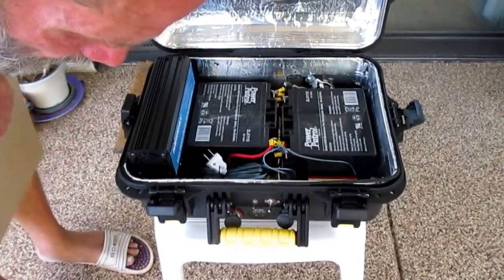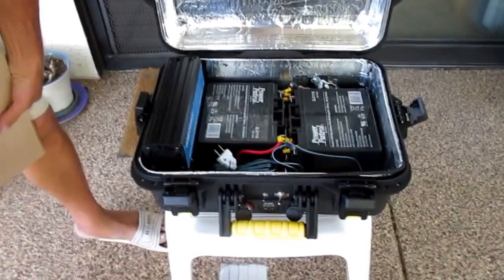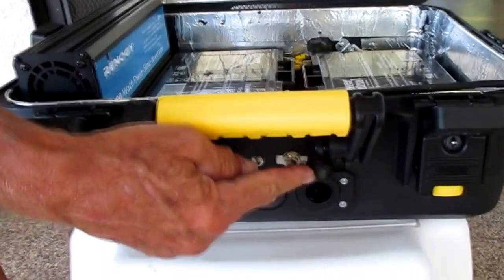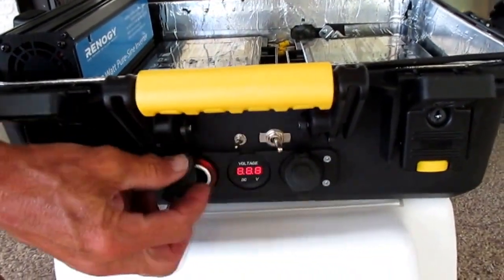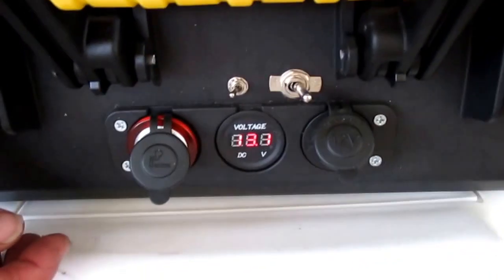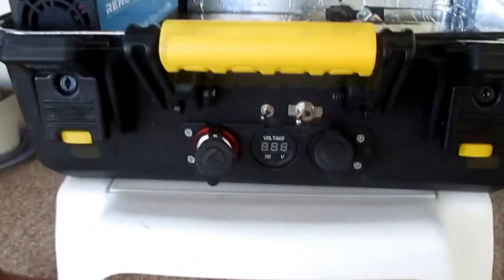This power can be taken from the box in two ways. One way is through the front outlets, which are common cigarette lighter outlets like you'd find in a car. The current voltage can be found on the voltage meter on the front — we have 13.1 volts. This switch turns the power on to these front outlets, and this turns the power and the meter off.